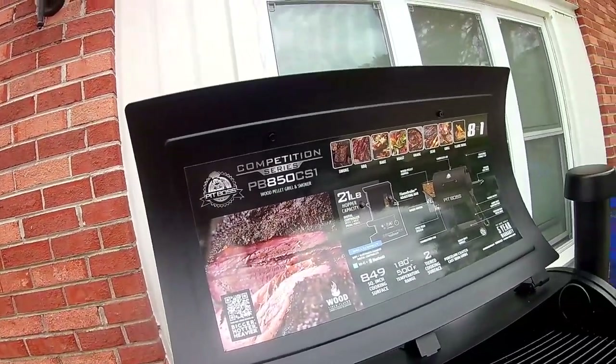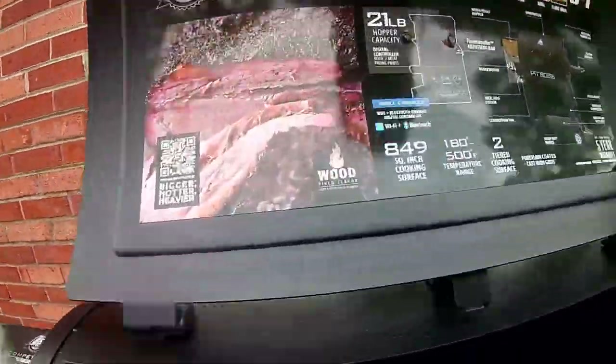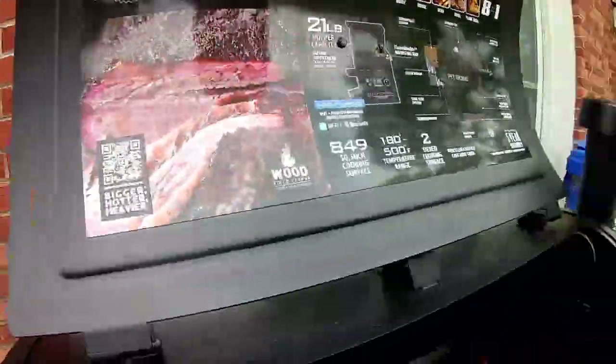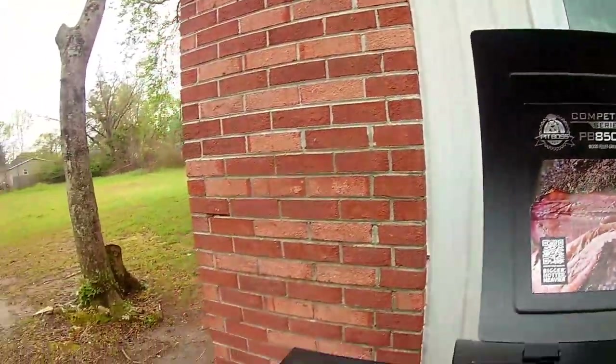Now we're going to take these stickers off, remove all the grates, and find our fire pot — which is right there. Looks like we've got a little bit of styrofoam to clean out before we fire this up. I'll finish removing these stickers.